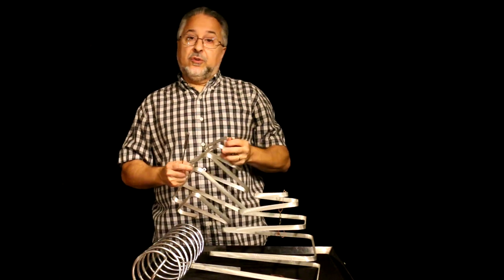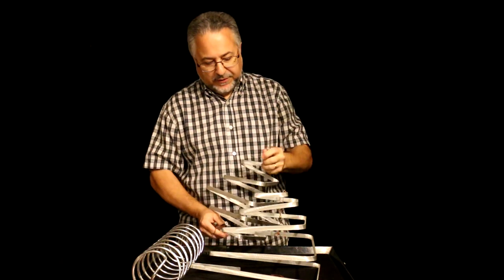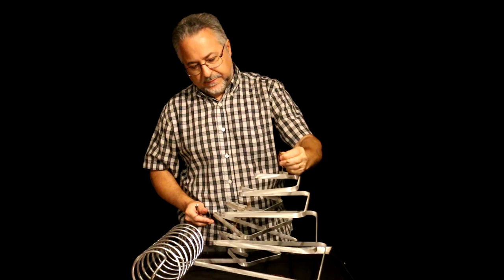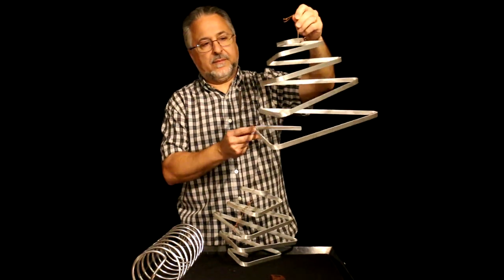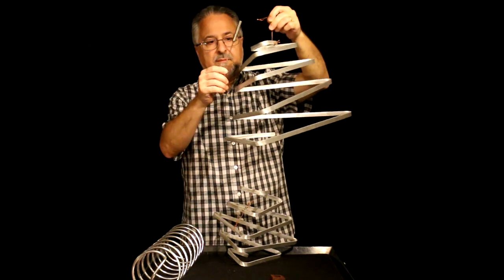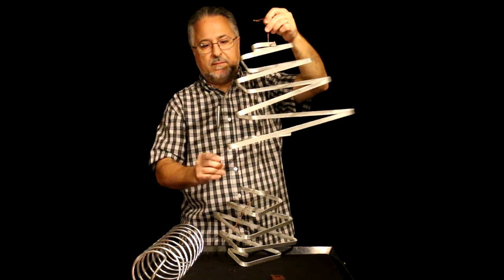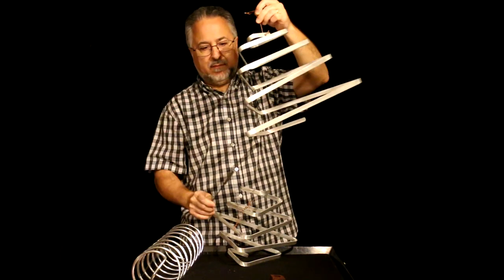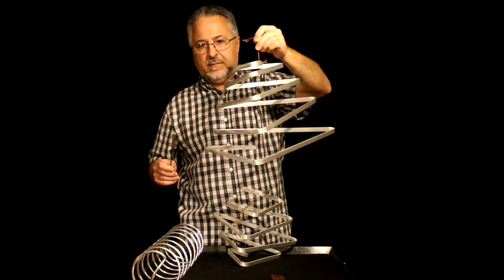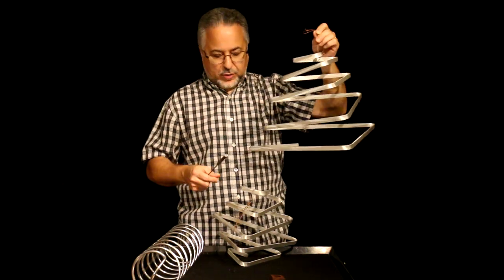There are two sizes, or there were when I was shopping for them. This is the small size and this is the large size. It's much bigger and it sounds like this. Okay, so that's the trine.